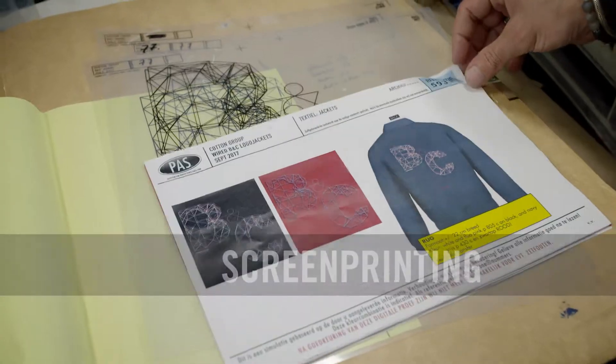Welcome to Pathsprint. Today we have tested two different techniques on BNC polyester taffeta jackets. The first technique is screen printing.